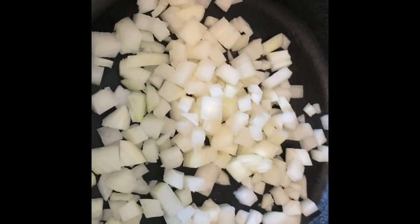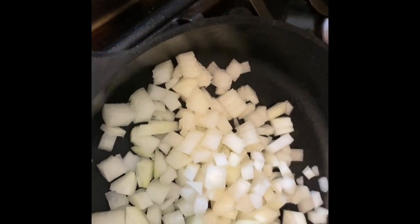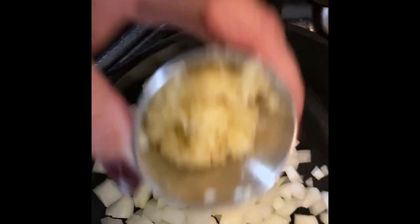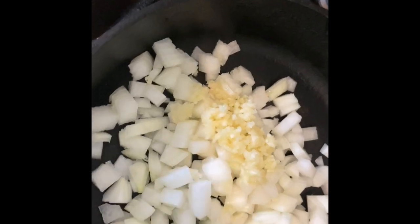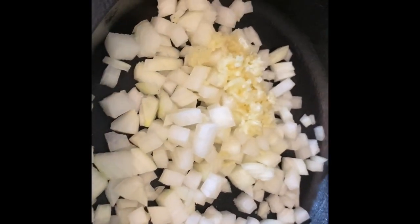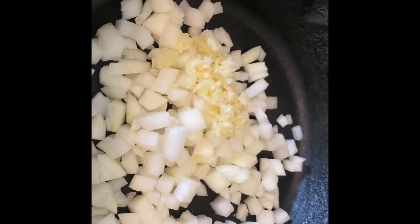I've got about two tablespoons of butter, and we're going to put that on medium-low heat. We're adding one diced onion — it's a small onion — and four or five cloves of garlic, all minced up. We're going to let this just sit here and sweat over medium-low heat. We want to get them nice and soft and those flavors to mingle.